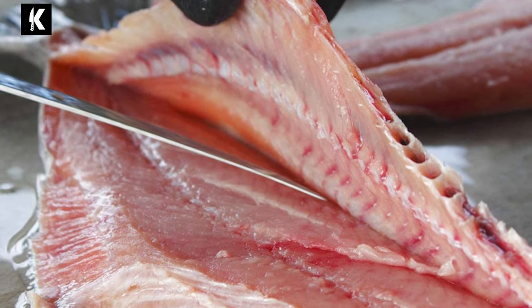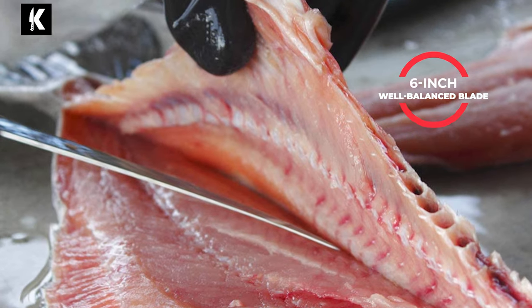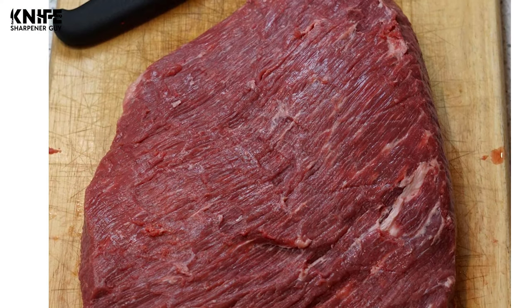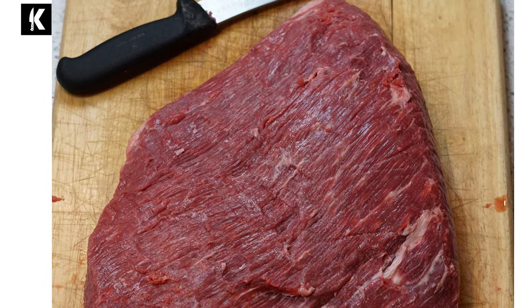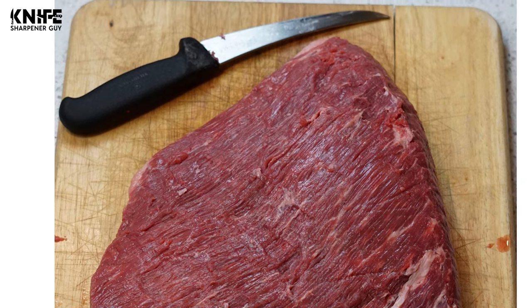The blade is made from food-grade stainless steel with a 6-inch well-balanced design. The blade reduces fatigue and gives you better leverage on each cut. It will not rust and will last for years with proper care. The handle is sturdy and comfortable even after hours of use, providing a comfortable grip to hold this knife easily.